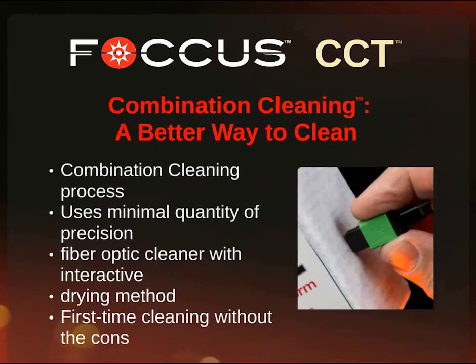The combination cleaning method provides a better way of cleaning. It utilizes a minimal quantity of precision fiber optic cleaner with the interactive dry-in method, and it provides first time cleaning.